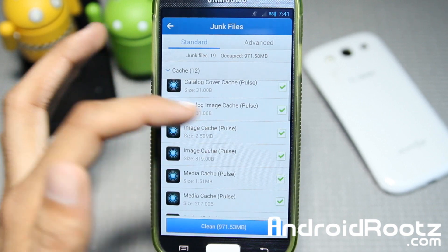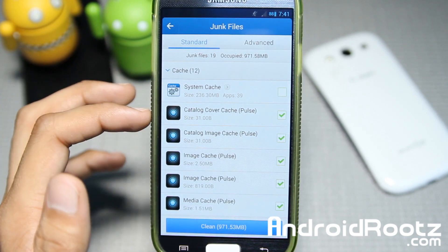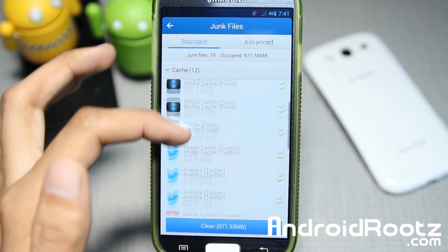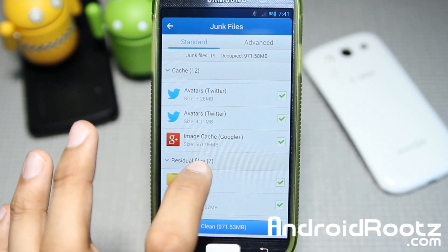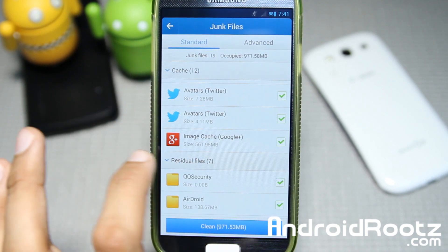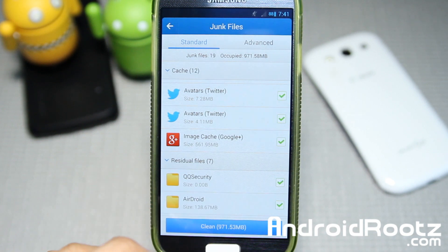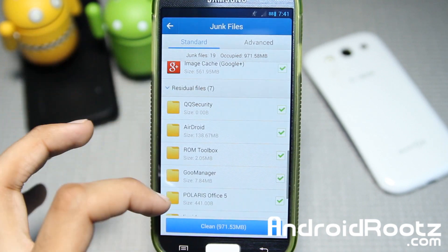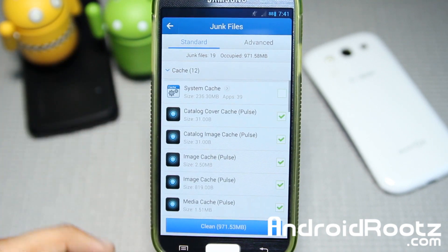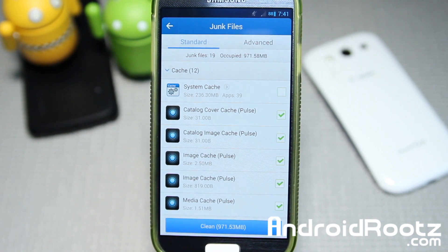You have a lot of cache right here. As you can see, from Pulse — I believe this is the Pulse news feed app — which has a lot of cache junk. Twitter too, and a lot of — oh my gosh — a lot by Google Plus image cache. There's 500 megabytes right there just from Google Plus. So as you can see, there's a lot of memory that could be freed up. If you tap on clean right here, it'll clear up a total of 971.53 megabytes.